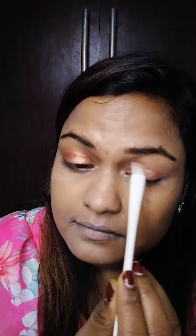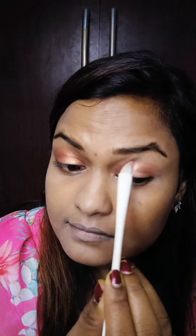After that, I have used an orange shade with a little shimmer for the eyes. Then I applied it under the eye as well and blended it well. It turned out very nice.